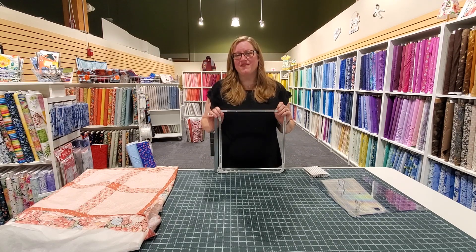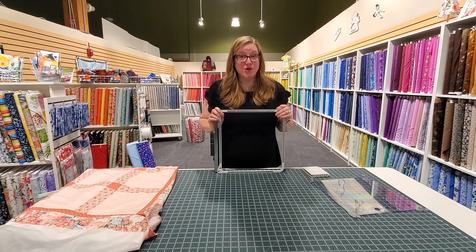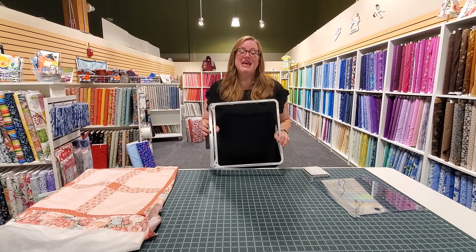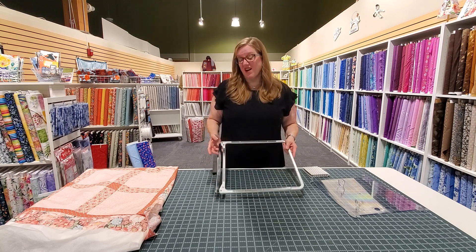Hi, I'm Reva with Quality Sewing and Vacuum. Do you have the new Janome Continental M17? Well if you do, you're probably in love with this hoop. This is the quilting hoop and it's really awesome.